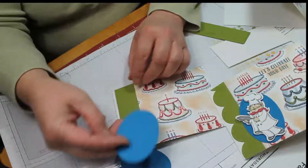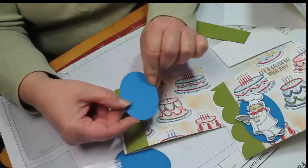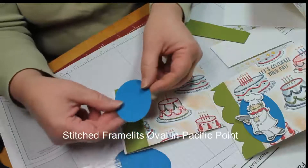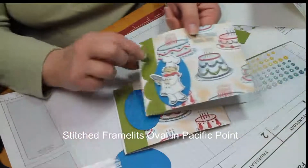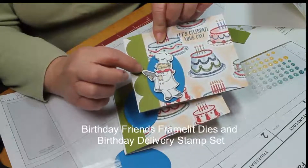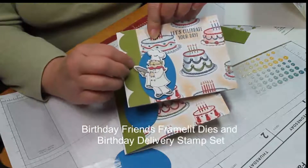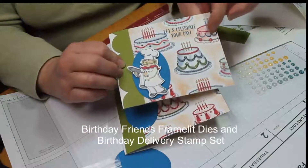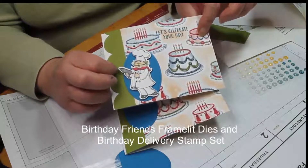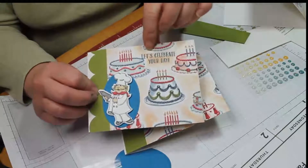Then go ahead and use the stitched framelits — this is Pacific Point. Stamp your little chef, cut him out with a matching framelit, and give him just a wee bit of color. He's got his white chef's uniform but you can give him some scarf and his frosting dispenser.